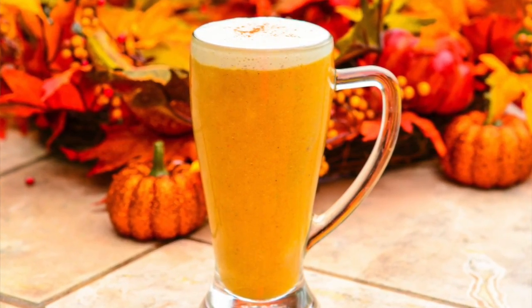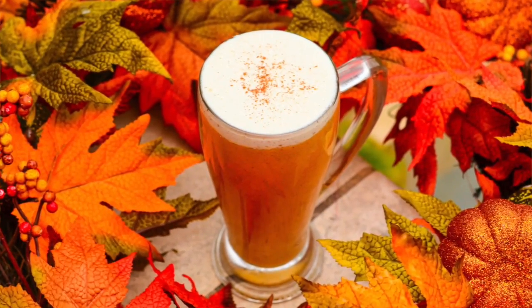This recipe is chemical free, it is dairy free, and it's just delicious. It's a little bit of sweet, a little bit of spice, and a lot of everything that is nice. Are you ready? Here are the ingredients that you are going to need.